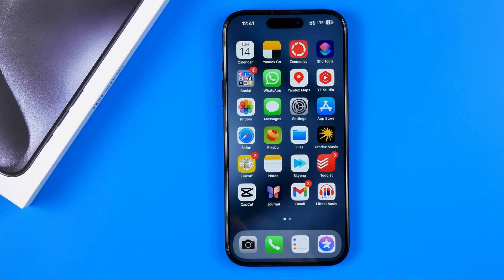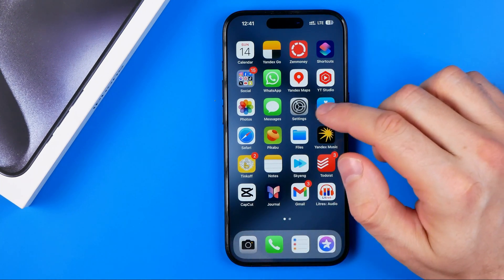In this video I'm going to show you how you can easily check if your iPhone is original or refurbished. Be sure to watch the video to the very end so you don't make any mistakes. Let's get started.